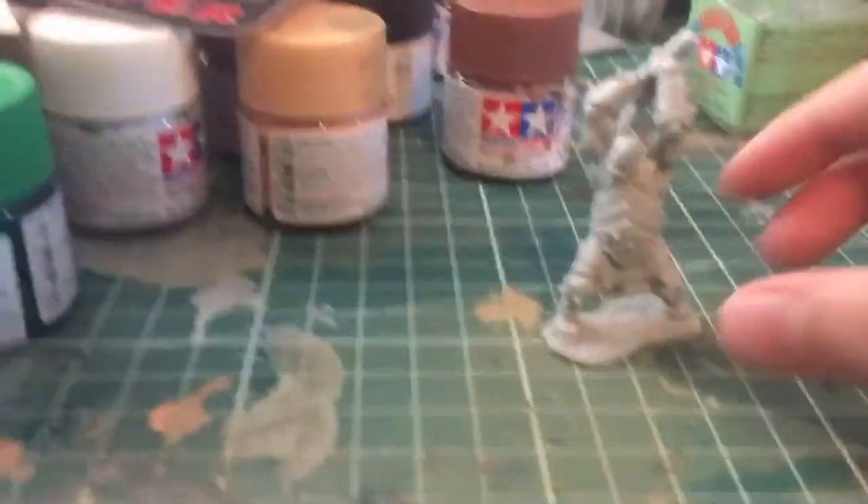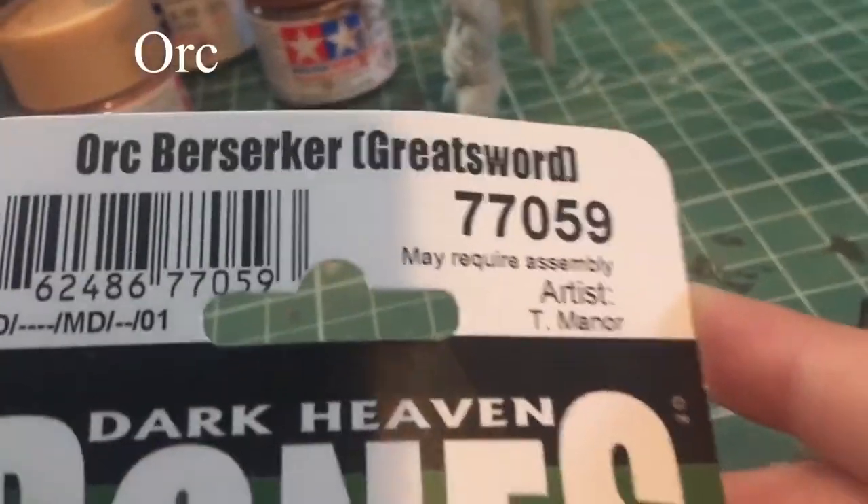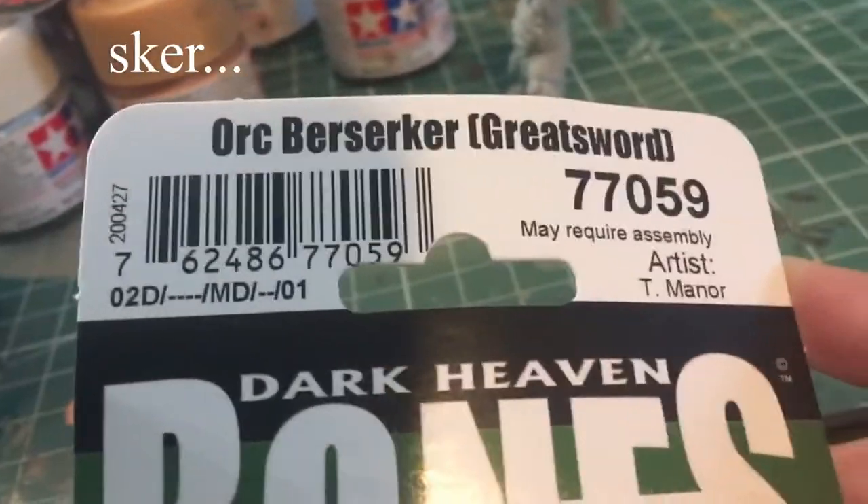We're back with another video, and today we are doing this orc berserker greatsword from Bone Reaper. We're doing another orc, and then we also have this orc, and we're gonna do maybe this one tonight. It looks pretty cool. Let's get to it, and also real quick, I'll put the paints that I use in the description down below.